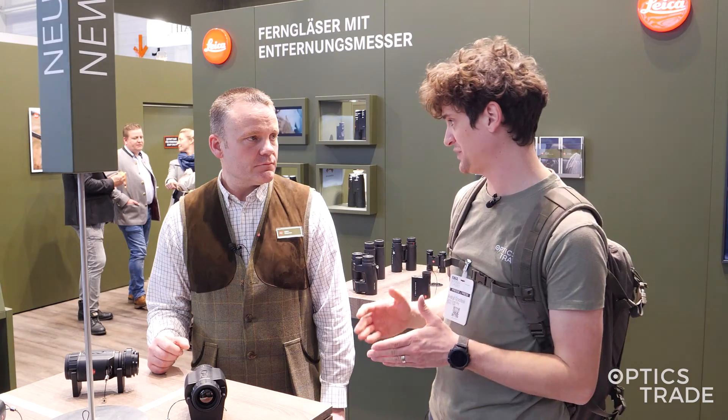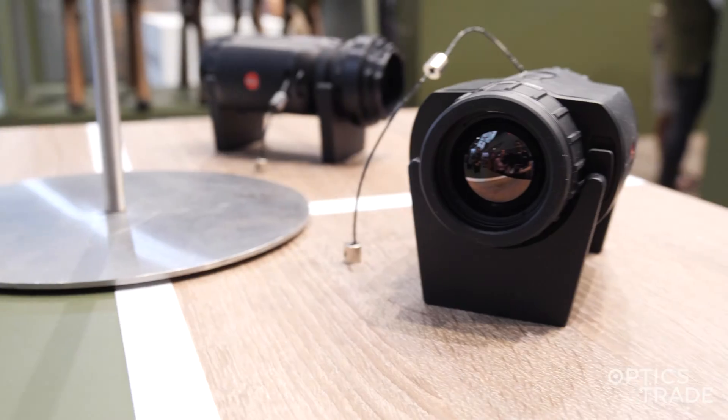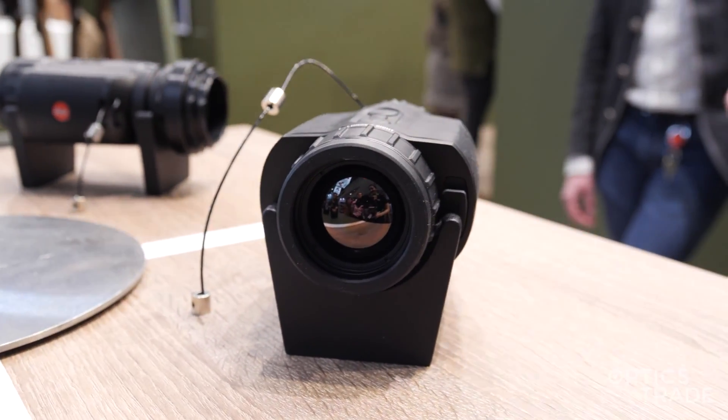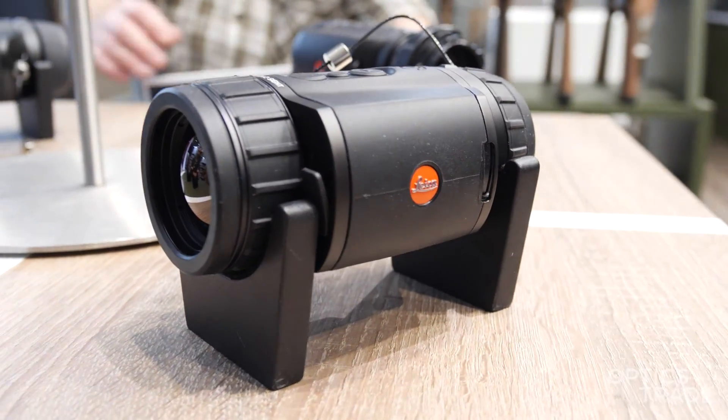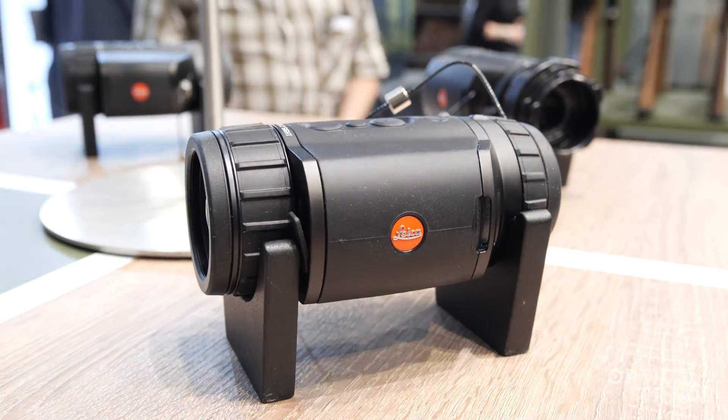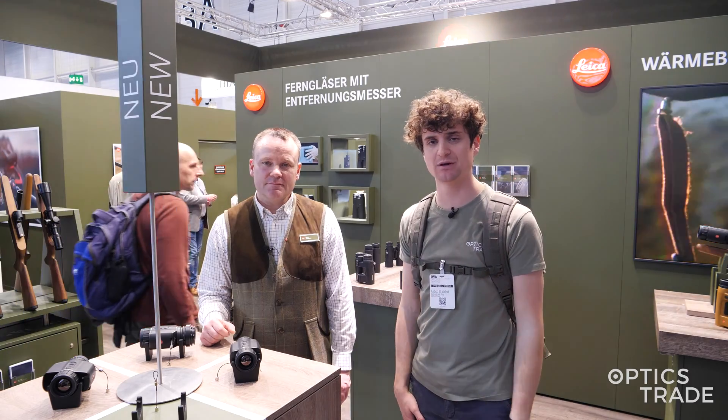What about the warranty period you provide on these thermals? Like with the Calinox 1 — three years overall. Thank you very much Björn, I think we covered everything that's needed to know. If you have any additional questions, you can drop them in the comments section.